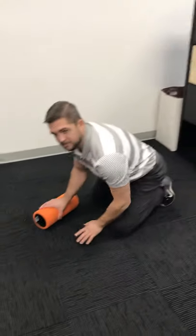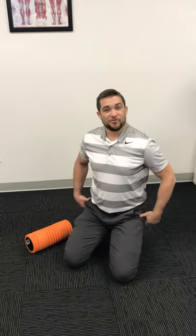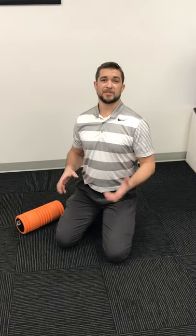The next muscle group to foam roll is your piriformis and your glutes — the muscles you sit on. For those of you sitting more on your laptop doing work, or standing and moving around, it really helps to get some good blood flow back into your glutes as well.